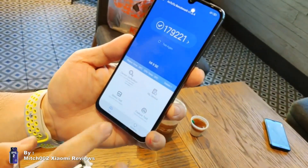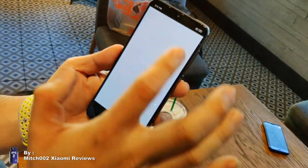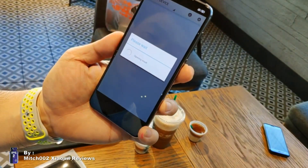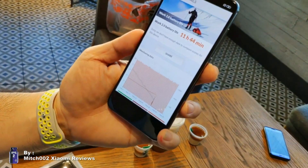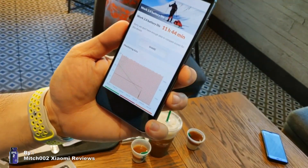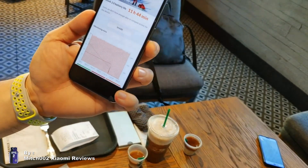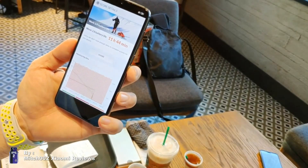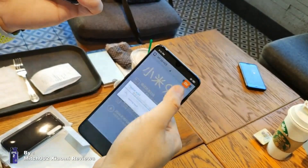For benchmark results, the Mi 9 SE scores around 179,000 points on AnTuTu. On the PCMark test, the screen-on time comes to roughly 12 hours, which is not bad for this unit.